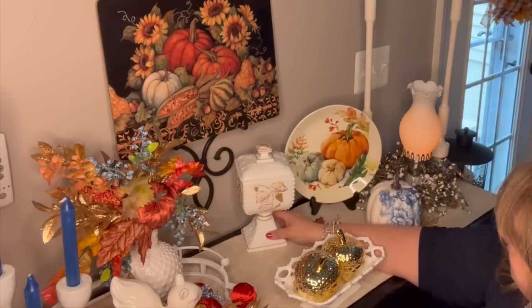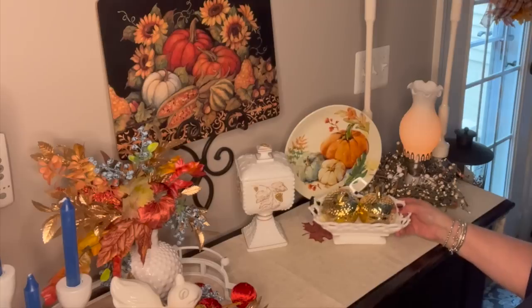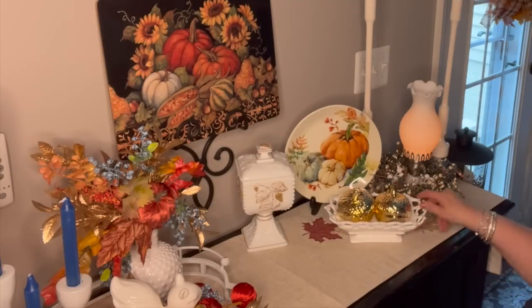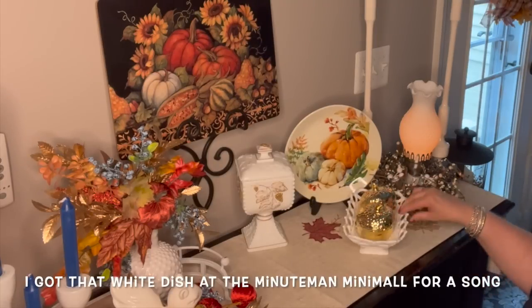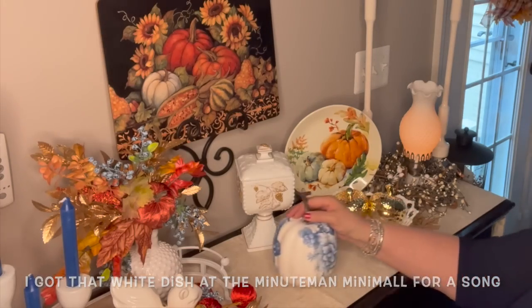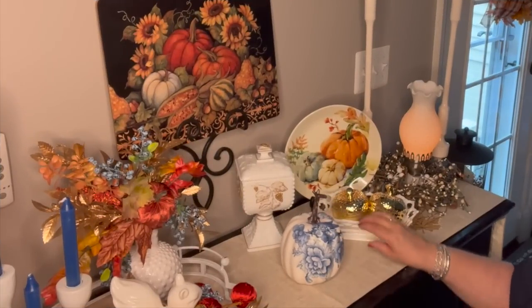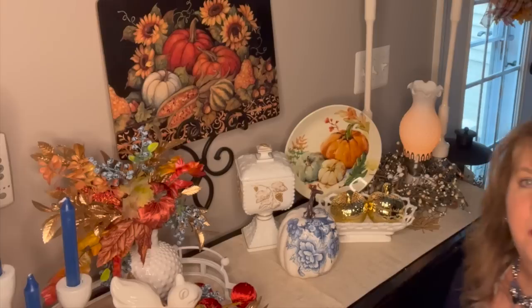So I do want to use this because it does have these beautiful gold leaves on it. I want to set this here and use these beautiful gold acorns, turn them around the right way. And this blue pumpkin — well, it kind of doesn't look bad there. It kind of looks cute there. I like that there. So that is all I'm going to do with this.